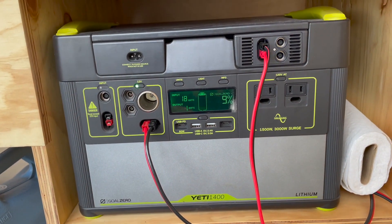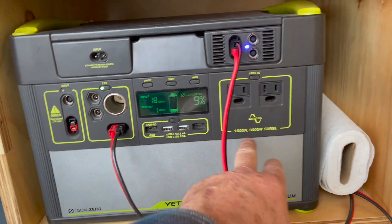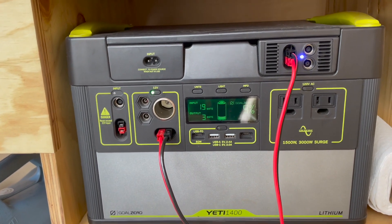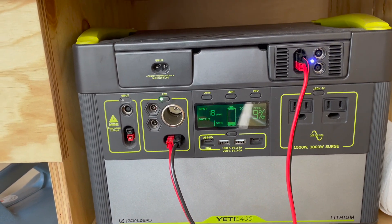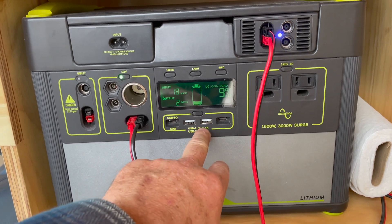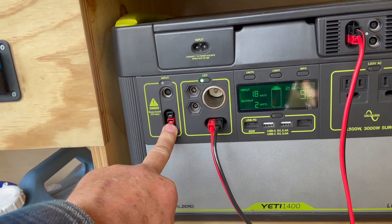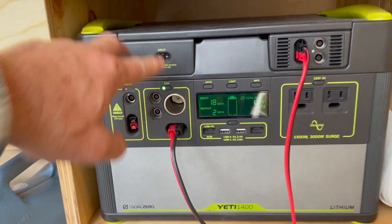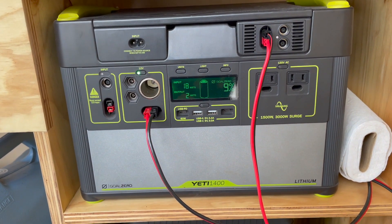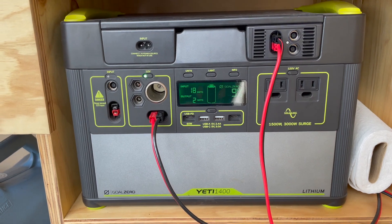This is a Goal Zero Yeti 1400 Lithium — it's a great unit. It's got an inverter built in that goes up to 1500 watts for a constant pull and 3000-watt surge, and it works fairly well. I use it for things like charging tool batteries and also running an induction cooktop. It's got USB-C and USB-A, and you can run other inputs into it. What's nice is you can take it in the car, plug it in at home, and if you don't have solar panels you can still just bring it up for the weekend and run your off-grid place.